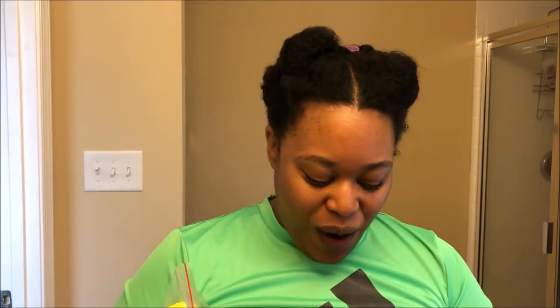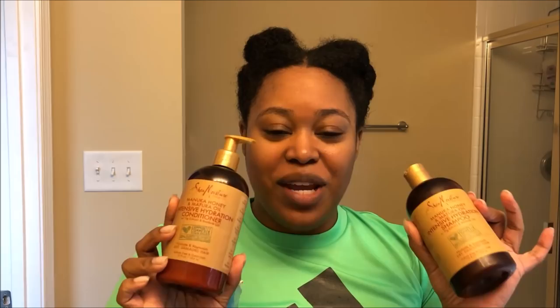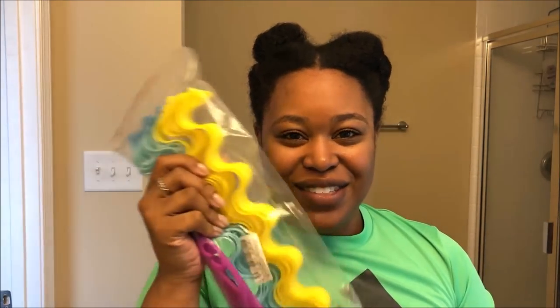Hey y'all, so today I am finally going to try the waveformers. I just washed and conditioned my hair with my Intensive Hydration Shea Moisture collection and yeah, let's give these a try.